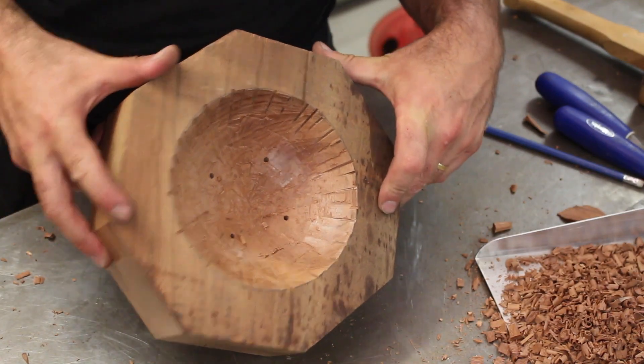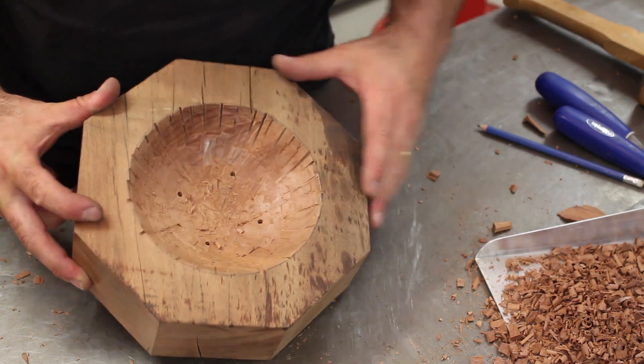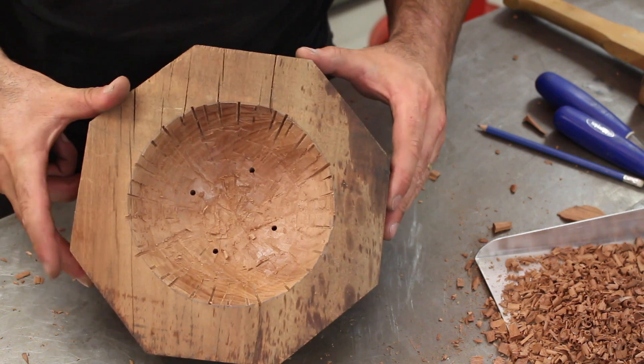Now I'm heading back outside because this is going to generate a whole lot more dust — I'll use a flap disc on an angle grinder and just sand all this really smooth.